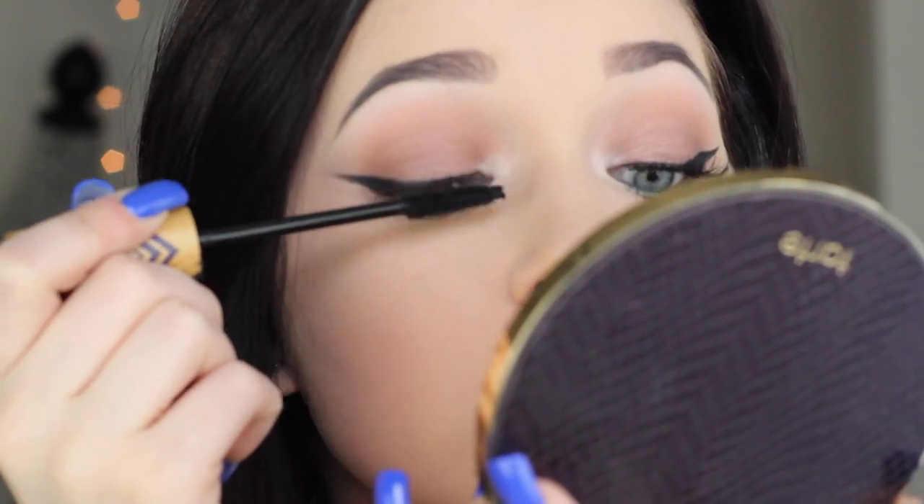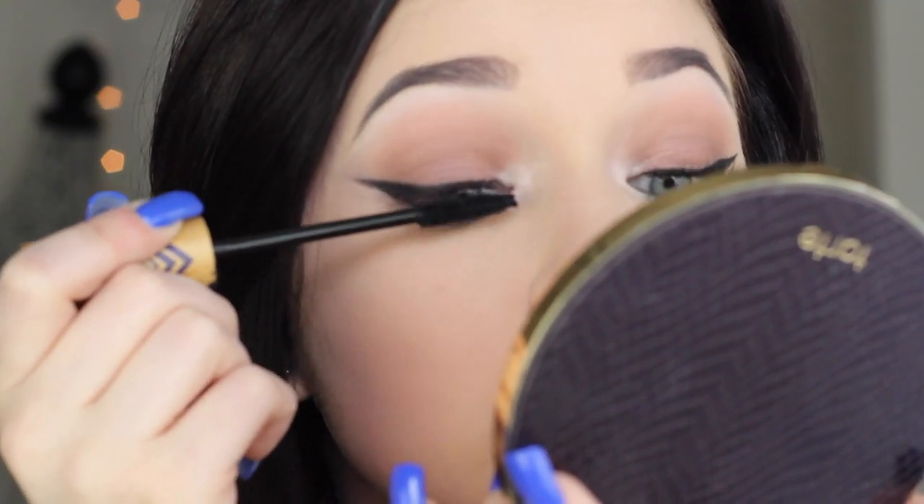I'm going to curl my eyelashes and apply mascara — this is the Tarte Smart Amazonian Clay Mascara. You don't need too much mascara because we're going in with false lashes. These are my favorites: the Ardell 120 Demis. They're the best lashes ever — they look good every day and for dramatic looks. I have an old video on how to apply false lashes linked below.